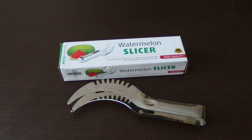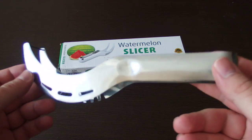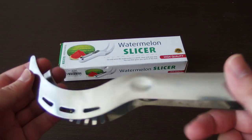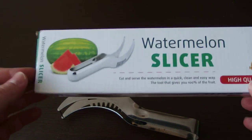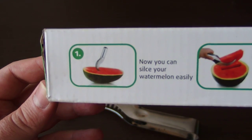Hi guys, this is a small video review of this watermelon slicer that I purchased on Gearbest.com. It's made of stainless steel and it's a very high quality slicer. There are lots of videos on YouTube how to use it, but on the box we have a small user manual.